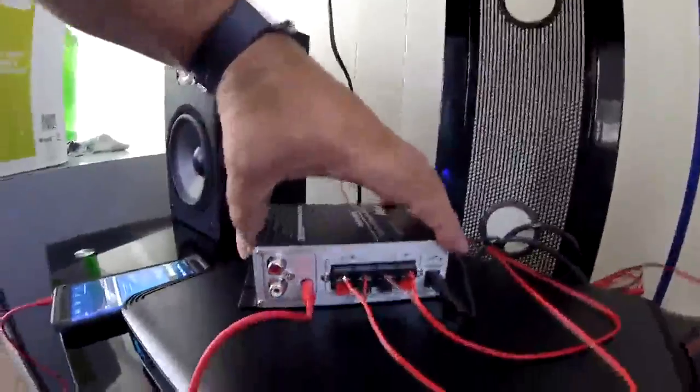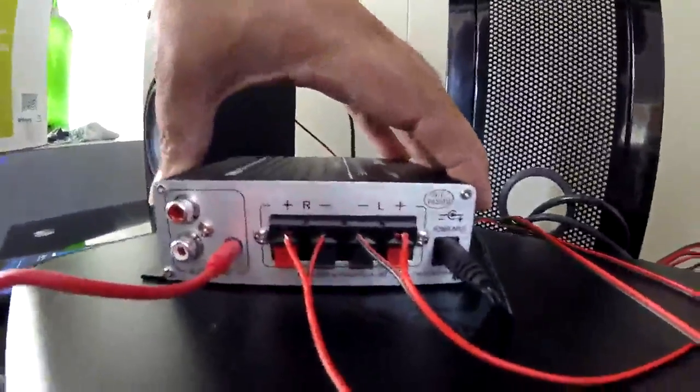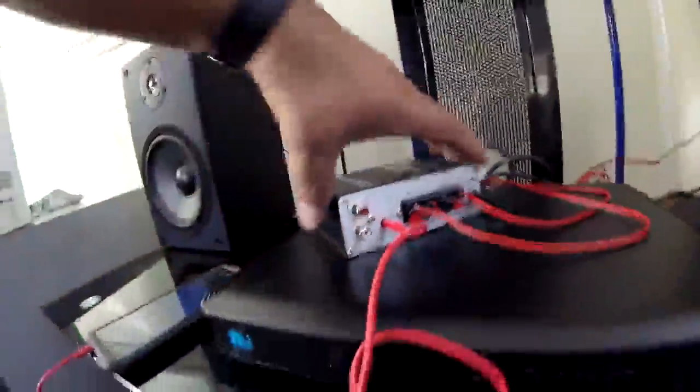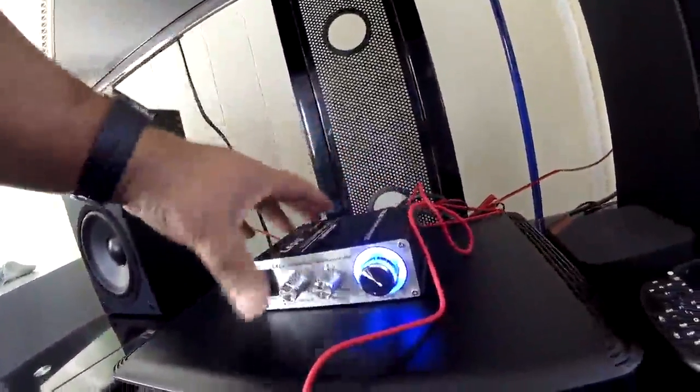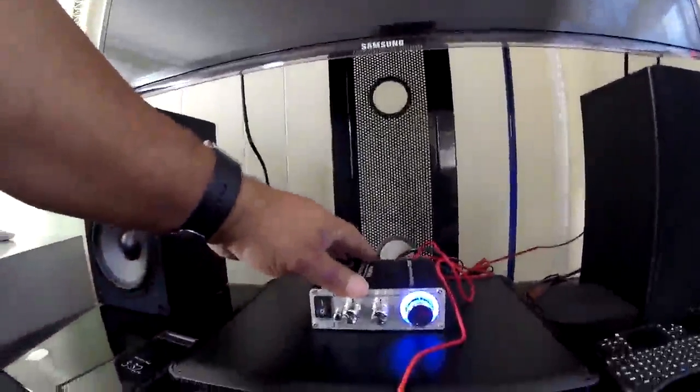This is the back of the unit — that's the power in, that's the speaker out, that's the auxiliary in, and you can connect the RCA jack as well. For what I want — just to hang out and listen to music — it sounds pretty good to me. Again, that's the LEPY Hi-Fi Stereo amplifier model LP-2024A Plus and the speakers are the Dayton Audio B652. Thanks for watching!